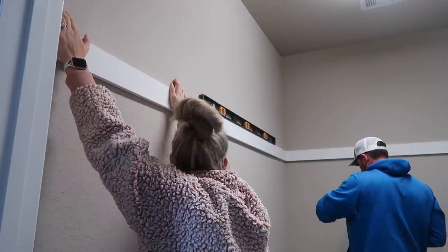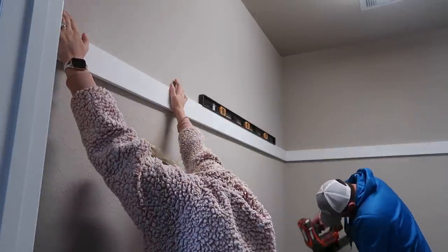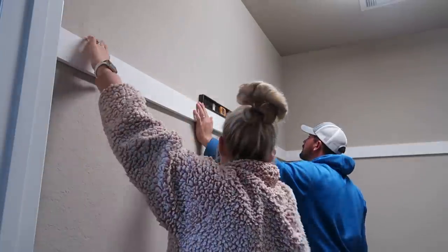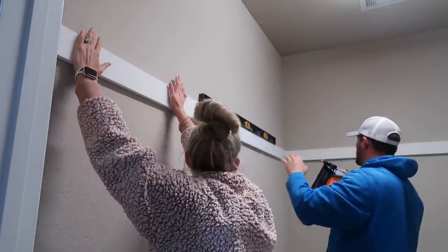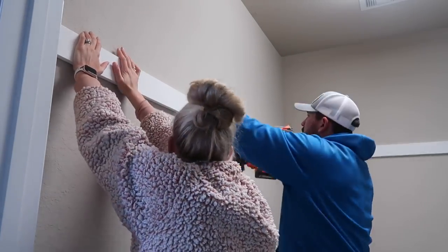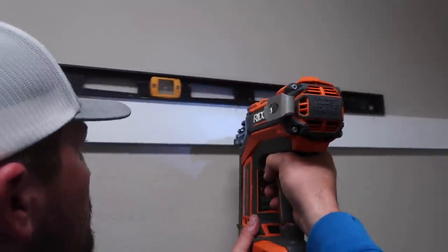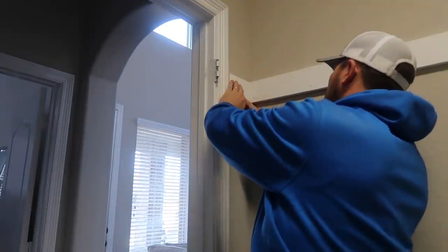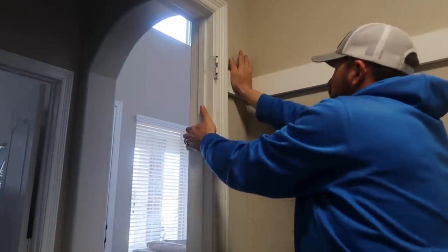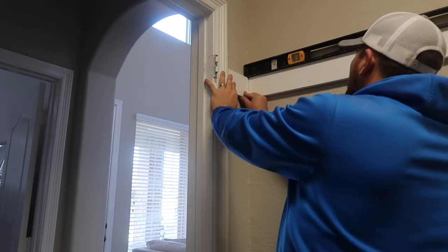I wanted to keep it as simple as possible but also make a statement. Because a laundry room isn't something that many guests see besides just you, you can really go funky, do bold colors, or do whatever you desire without worrying about it matching the rest of your home. For the board and batten walls, the top horizontal board is a one-by-four. The vertical boards going down are one-by-three boards, and at the very top we add a chair-rail-type board which is a one-by-two.